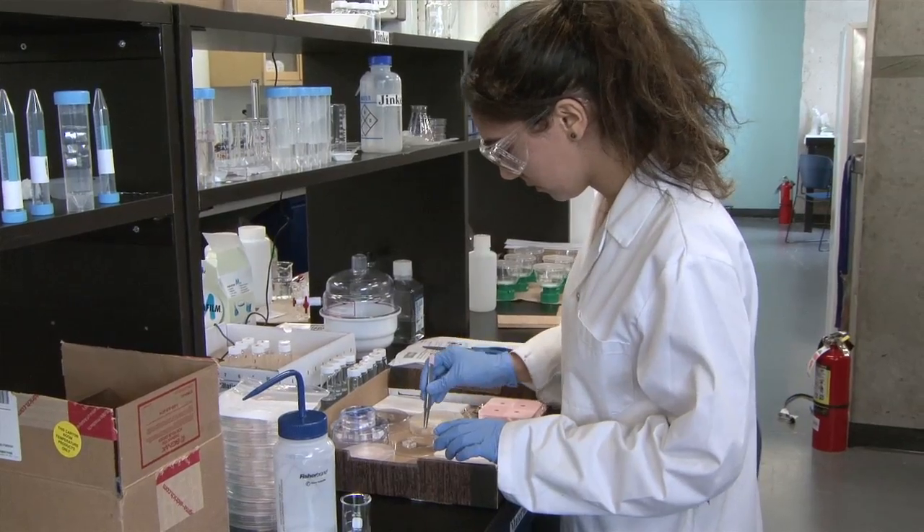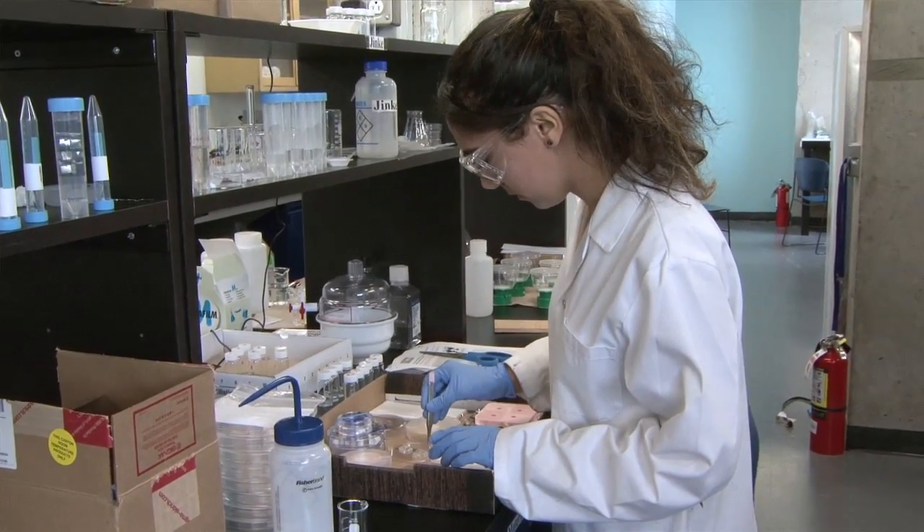We can functionalize the surface of these scaffolds with some molecules that will tell the cells what to do, so that when the cells are back in the body they will either become bone or skin or cartilage — whatever we need to substitute in the patient's body.